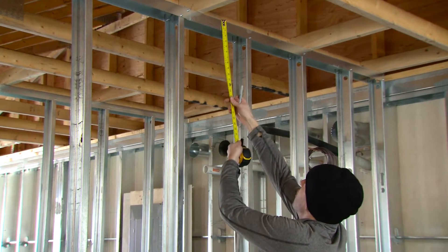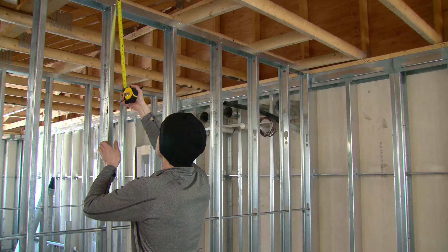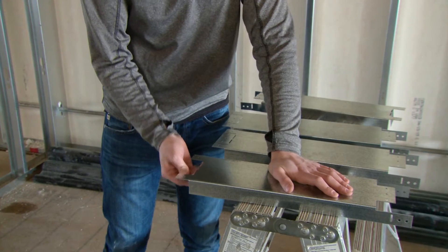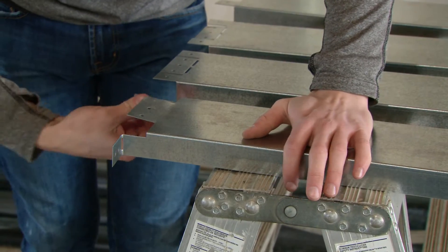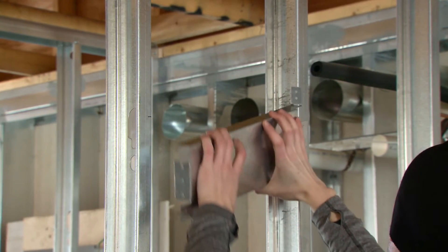For quick and easy installation, start by marking the location of the backer bar on the wall stud prior to gypsum board installation. There is no cutting or notching required. Simply prepare the backer bar by bending the pre-notched tabs, then twist the backer bar into place between the wall studs.